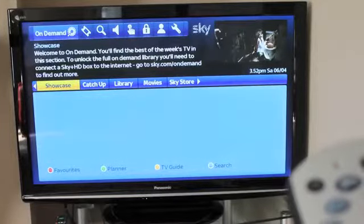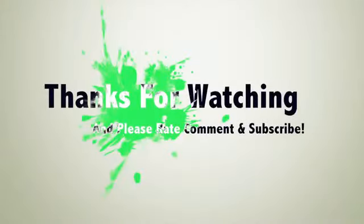So that's it for my very quick setup guide and unboxing of the Sky Plus wireless connector. I hope this helped you — if it did, please leave a thumbs up. Thanks for watching everyone, and please rate, comment, and subscribe.